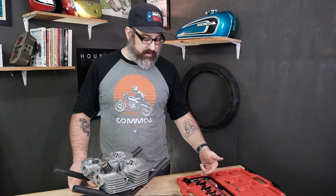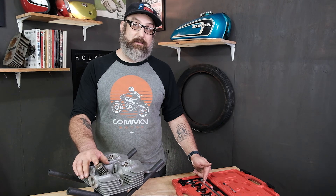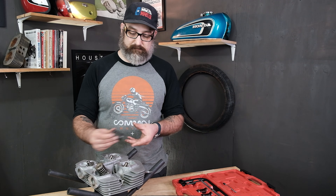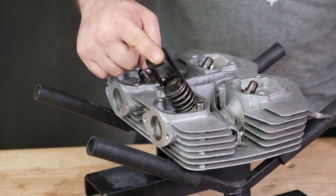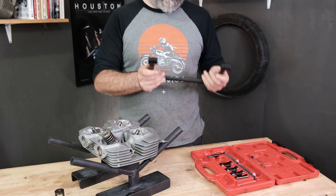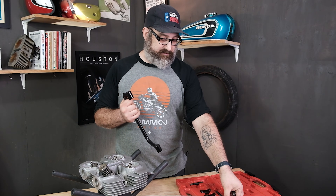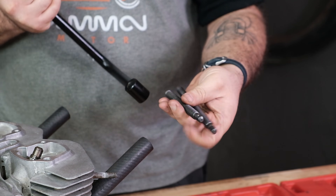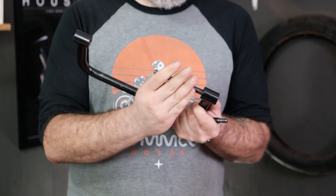On the valve spring compressor, we have a couple of different sizes of adapters to go on top of the valve retainer — this is the round piece on the very top of the valve spring. I'm going to go with the largest one. Make sure you test fit and find the one that's the best size fit. The tool is kind of like a big C-clamp with threads on both ends. I'm going to use these two threaded pieces — one of them has a hole in it for a crossbar — and I'm just going to start putting it together.